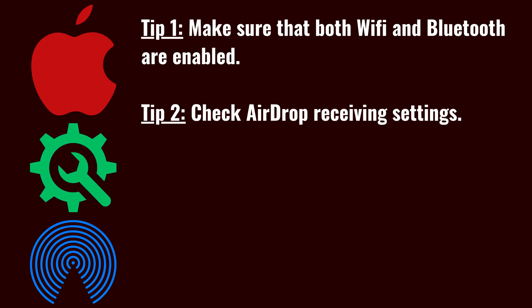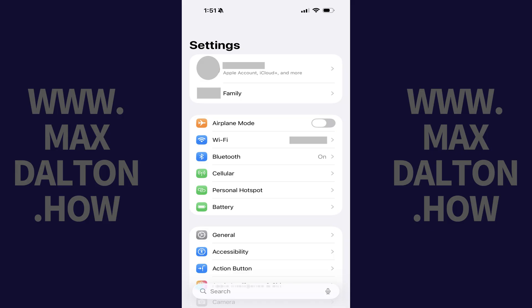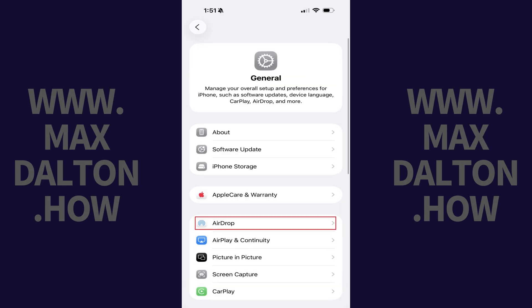The next thing you'll want to check is your AirDrop receiving settings. These may currently be too restrictive and not allow you to use AirDrop with the person you're trying to use it with. You can check your AirDrop receiving settings by opening the Settings app, tapping General, and then tapping AirDrop.